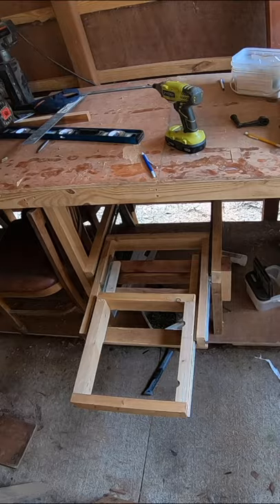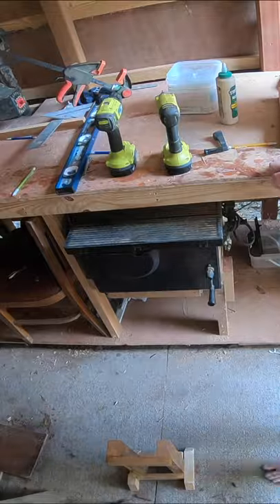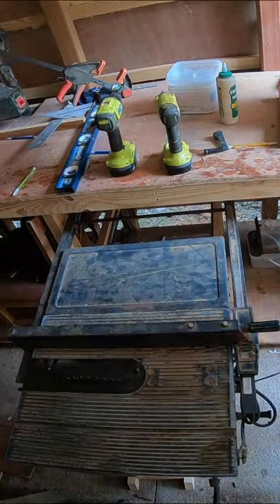Then all I have to do is set my table saw on top, and bam, now whenever I need it I can just slide it out.